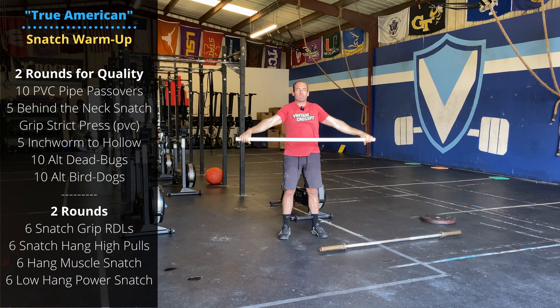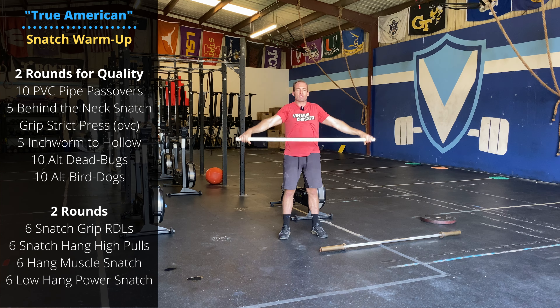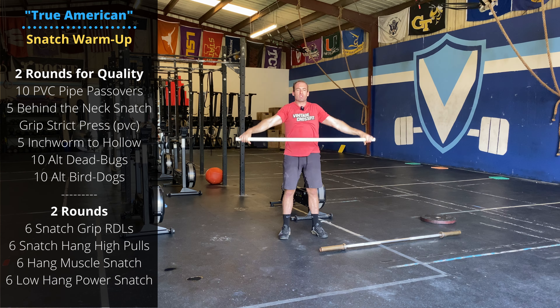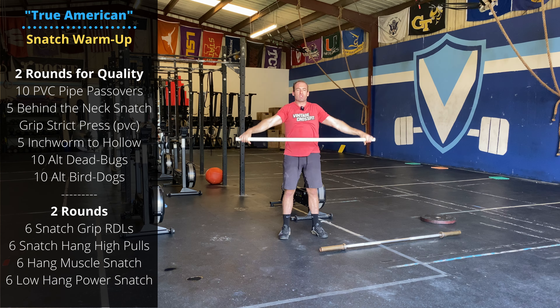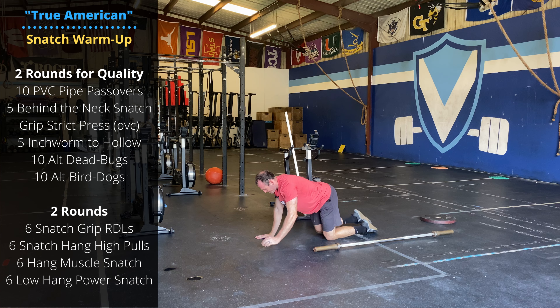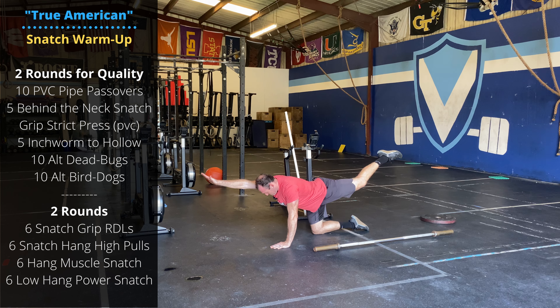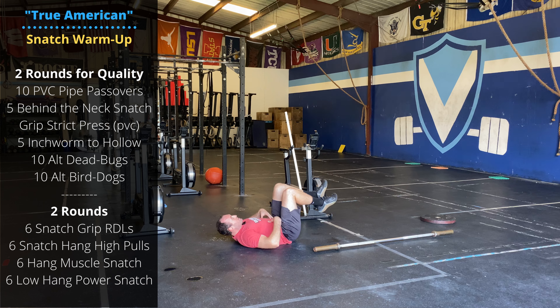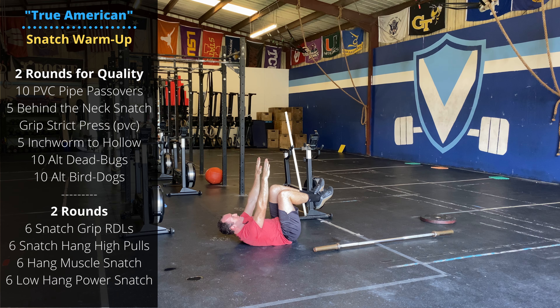After that, inchworm to hollow. You're going to walk a little bit past the plank position. Keep walking your hands forward into a hollow hold for about three to five seconds, then walking back. Then we have dead bugs and alternating bird dogs. The bird dogs are down on hands and knees. Squeeze the stomach and midline. Extend the opposite hand and the opposite foot.